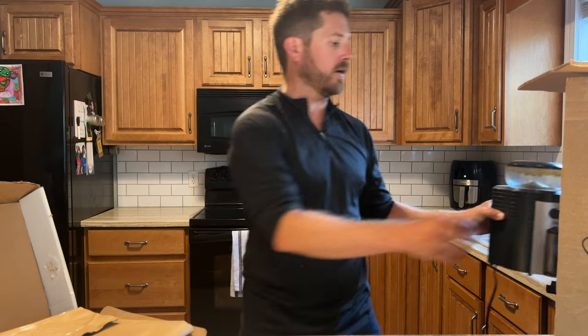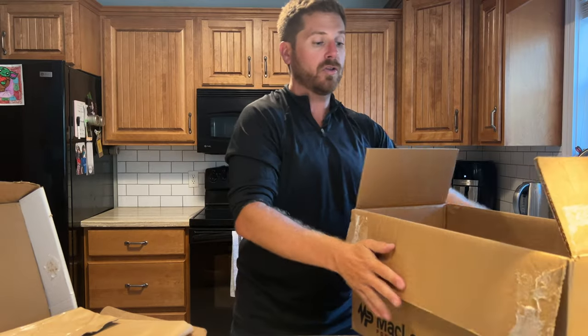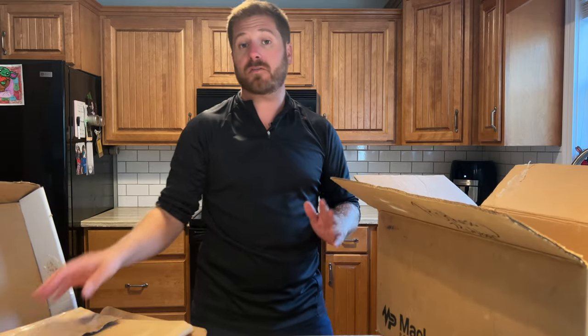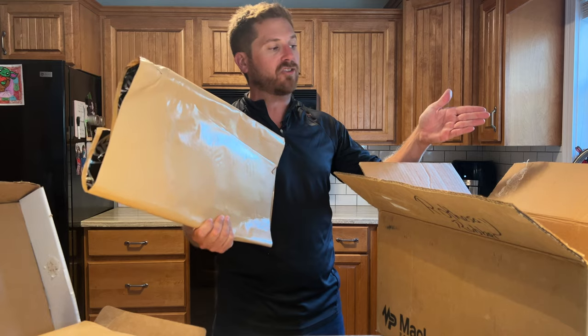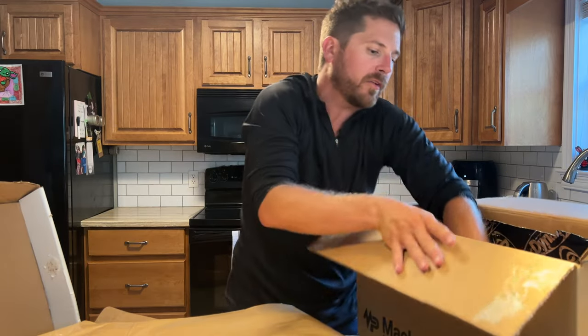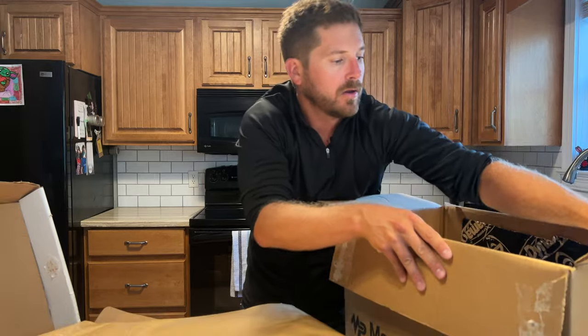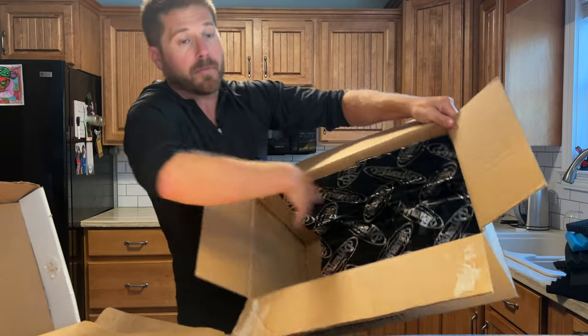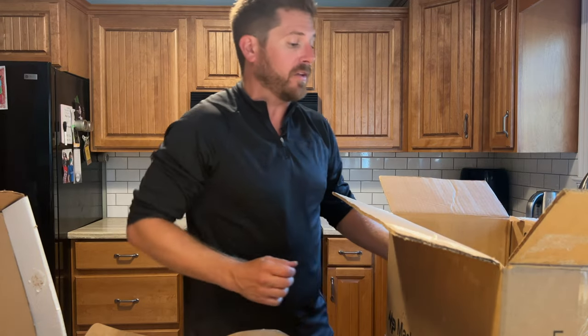That gives us an idea of how much noise these two appliances are making and how much we can actually cancel out using our sound isolation box. The first thing we want to put in is the sound deadening material — usually made for vehicles — which will absorb a lot of the vibration those machines make and also block a little bit of the sound. I like to apply it while the box is already folded and closed so you can seal all the corners and leave fewer air gaps.